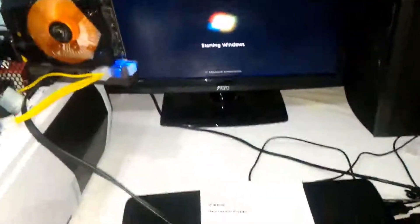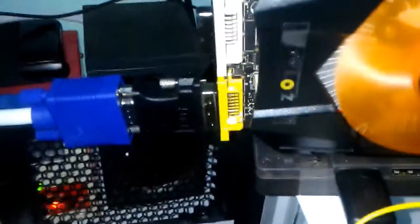Hi guys, XDUGE here, the number 1 channel for gaming videos. Today I will show you my eGPU setup on my old laptop using a GTX 750 Ti.